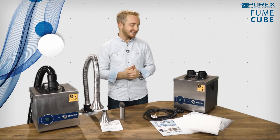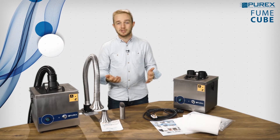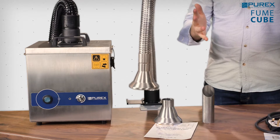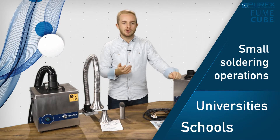This makes the range ideally suited for any type of workbench operations where fumes are generated. The small, compact size and multiple arm or tip configuration options means it's perfect for schools, universities and any small soldering operations.